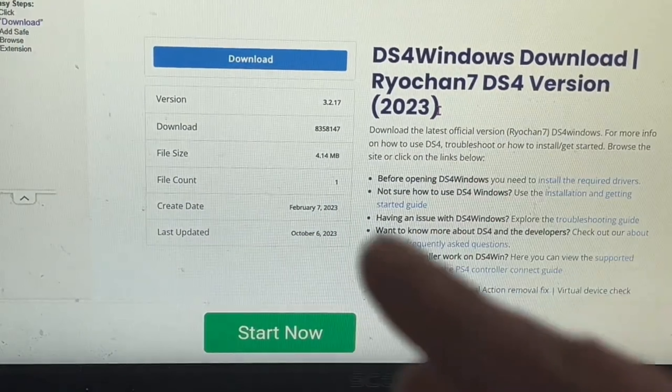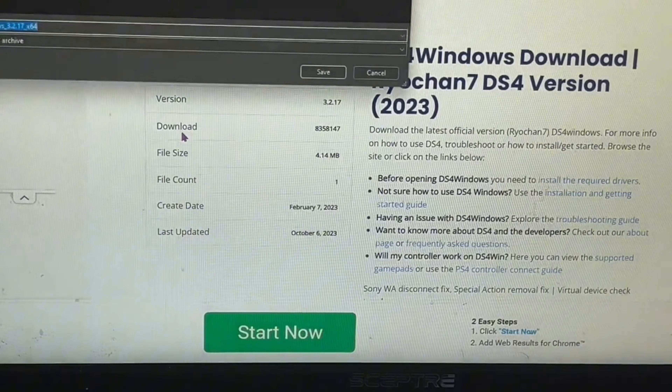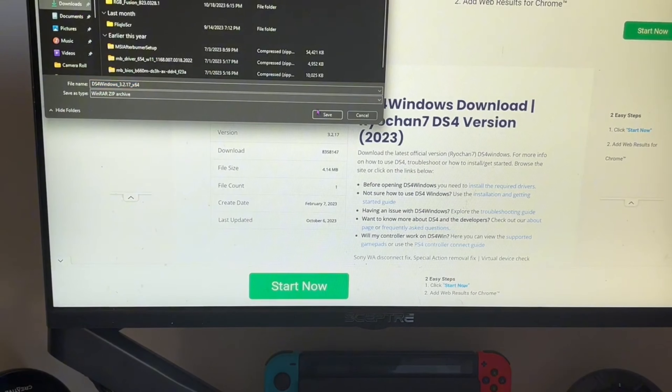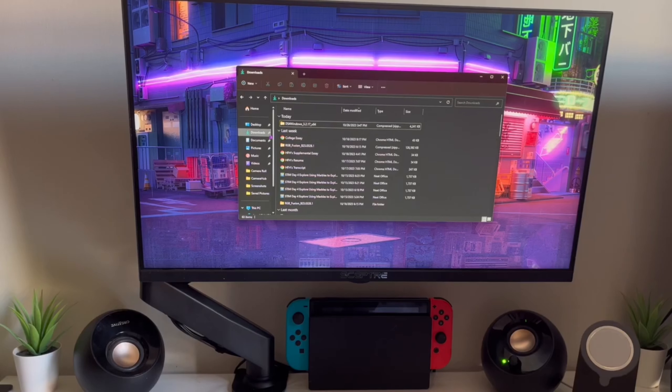This software actually got recently updated — the last update was on October 6th. After that, click on the blue Download button. You're going to see it say 'Downloading.' Save it to your downloads folder and click Save. With the new Chrome it shows in the top bar.